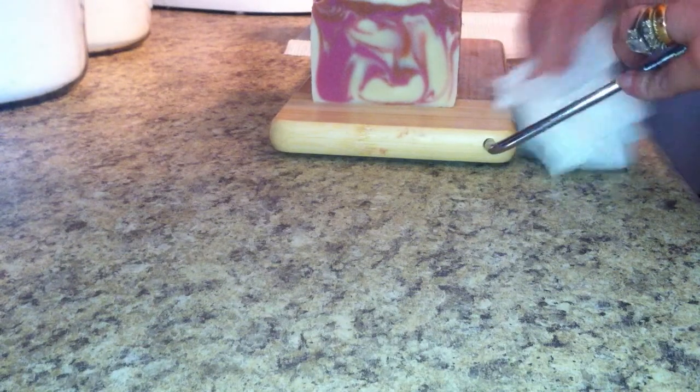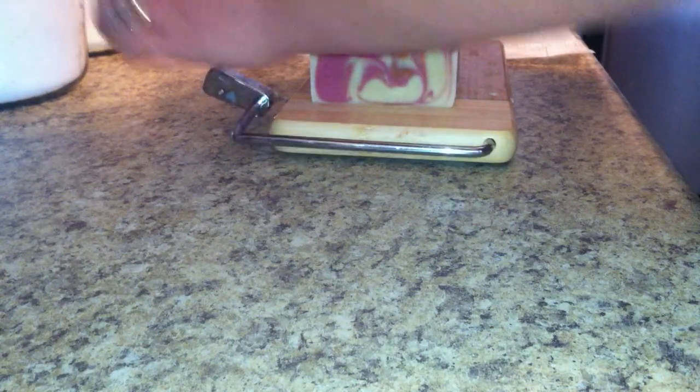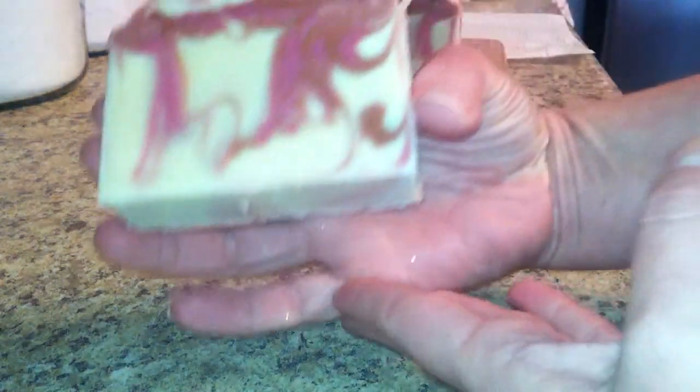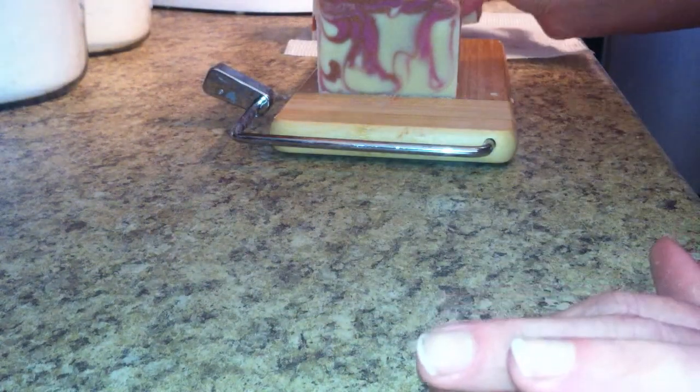Probably should have let it sit out of the mold for a little bit before I decided to cut it. Turned out nice, and this one is sandalwood — that sounds really good. Alright, thanks for watching, and I'll put pictures at the end of the video. Thanks.